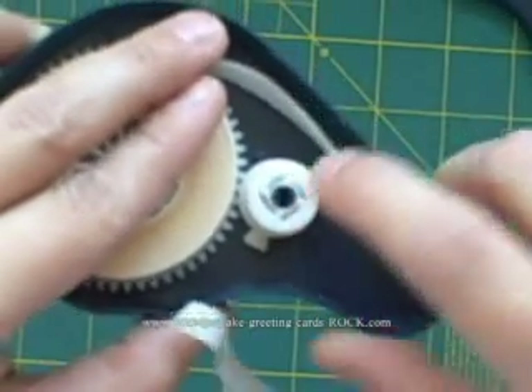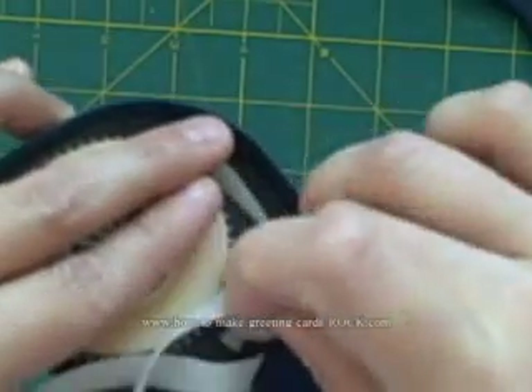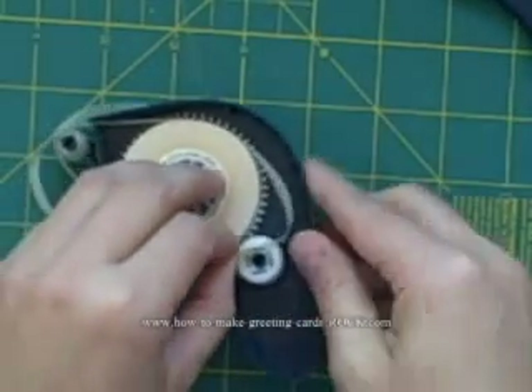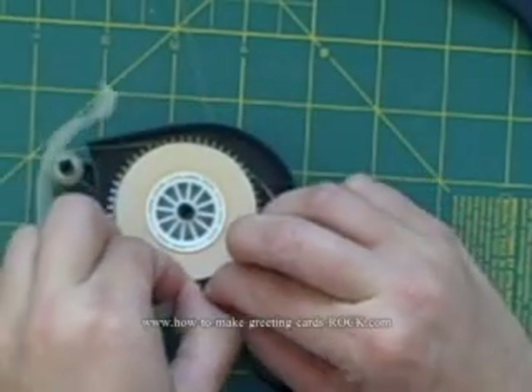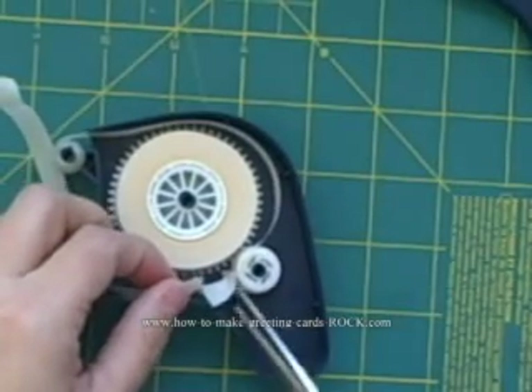There's a little slot in here for the tape — we're just going to stick this in. Because there's a little bit of glue in there it's a little difficult to get it in, but I guess that means once it's in there it'll stay. Then I'm going to either tear or cut this tab.